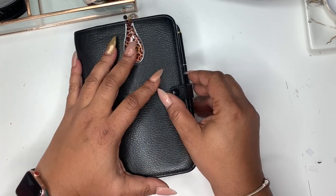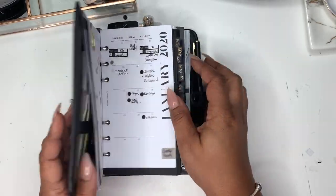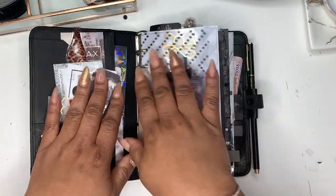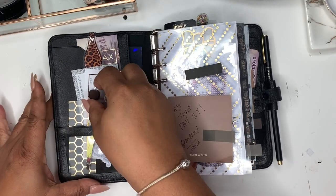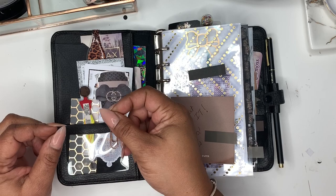I purchased this clip from Ollie Clip — I'll try to leave the link below. I love these. I think I paid maybe five dollars, probably closer to three. Here on the left side — which is getting a little janky — I have this paper clip because I need to pick up the little dots I use.